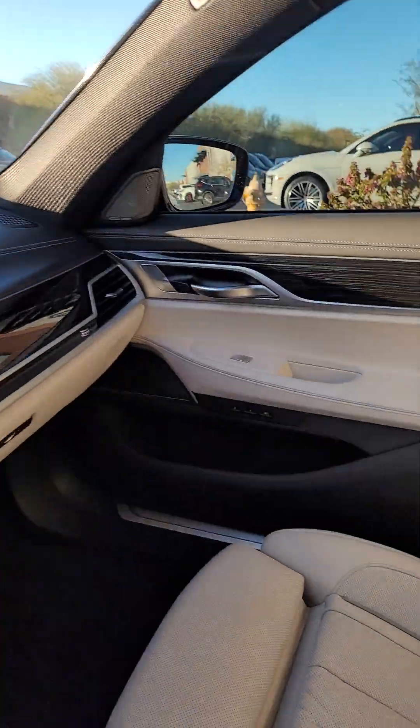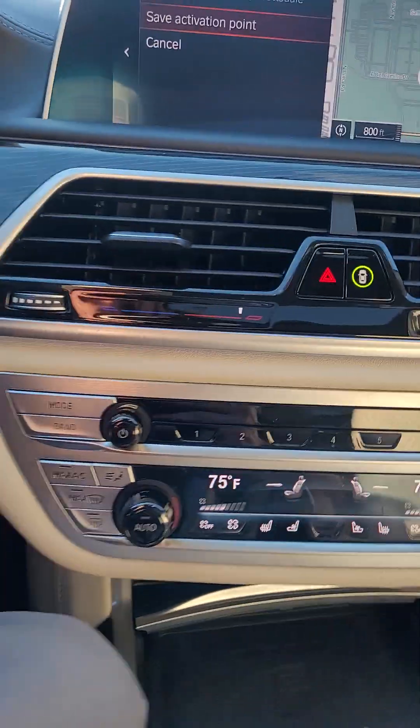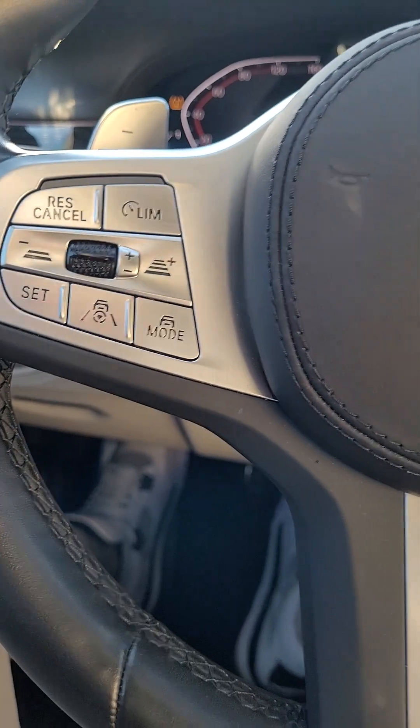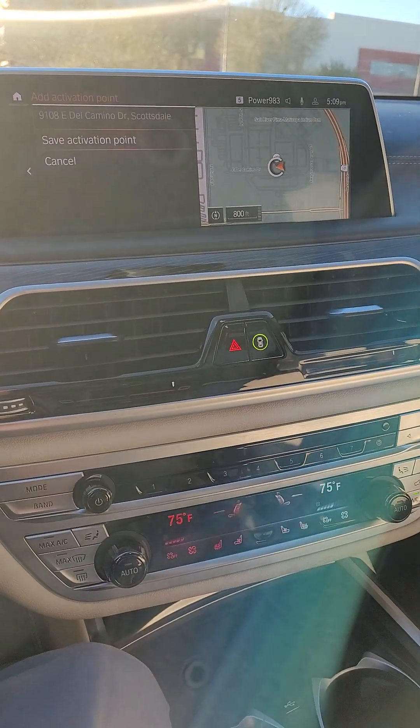As you can see, very clean car — no issues. Let me know; I look forward to speaking with you.